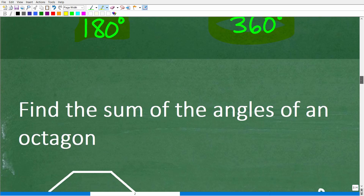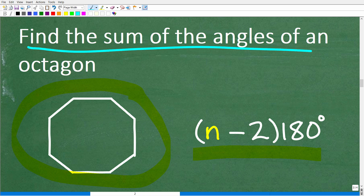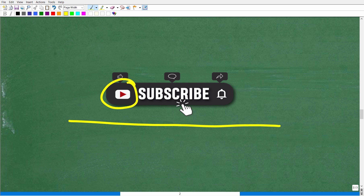Now that we have the formula, we can apply it to solve this problem — finding the sum of the interior angles of an octagon. Make sure to hit the like and subscribe button, as this helps the channel grow. The goal is to help as many people as possible learn mathematics in a clear, understandable, and interesting way. Also hit the bell notification to get the latest videos.